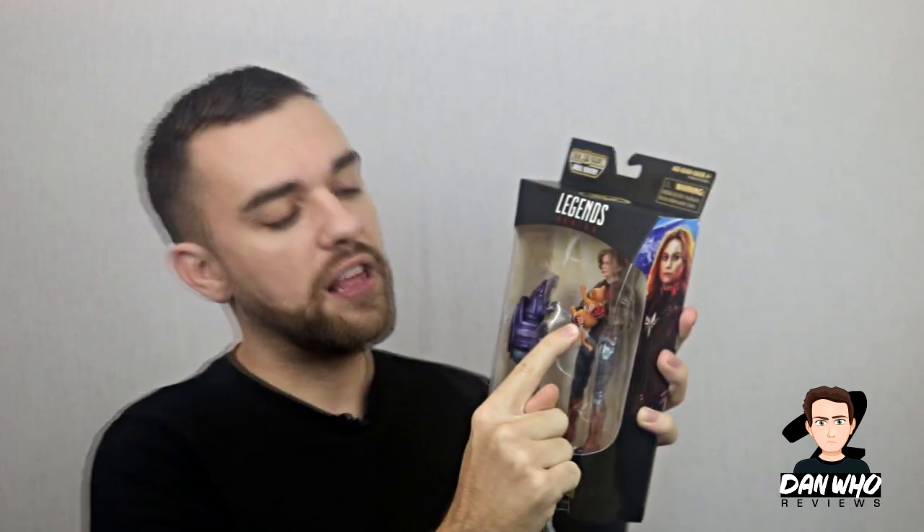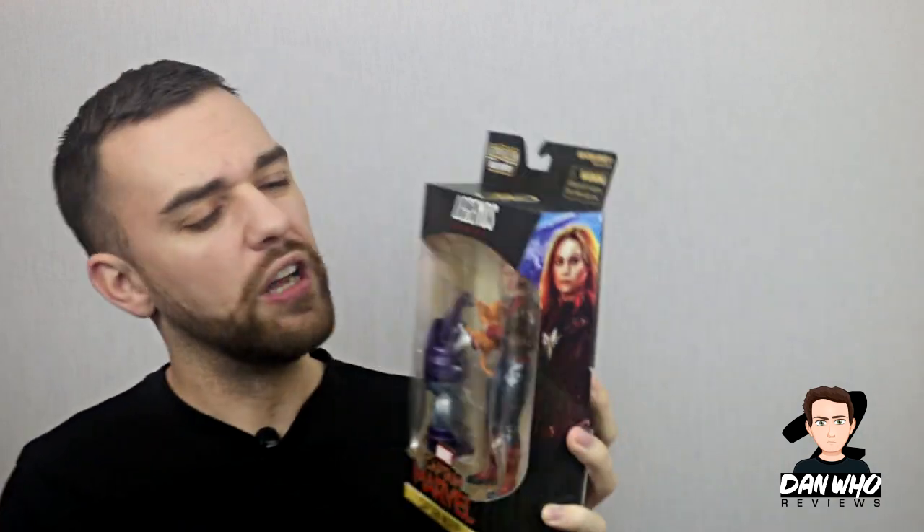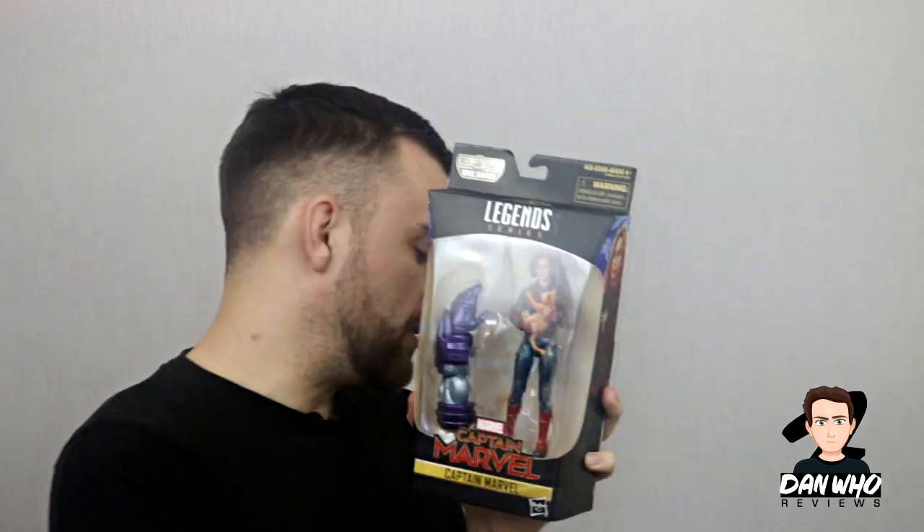Moving on, we have the other Captain Marvel and she is cradling the cat Goose in her arms. I always appreciate when Hasbro tries to be a little bit gimmicky with their figures — they've done it before with Deadpool — so it's nice to see. I would have rather had a different figure than another Captain Marvel just with a bomber jacket on, but maybe it's a super important outfit. Not a massive fan of the head, but we've got mix-and-match options and Goose the cat is quite funny.